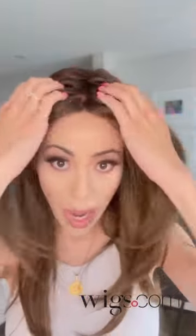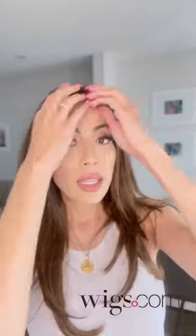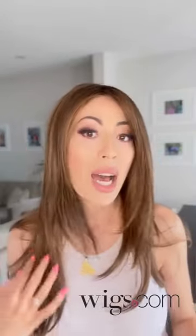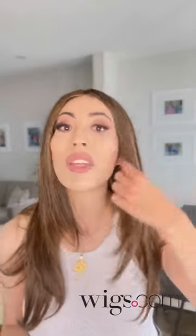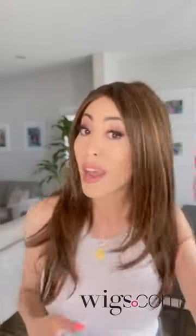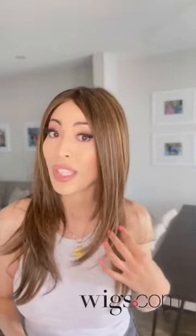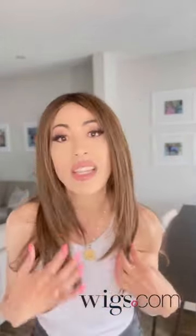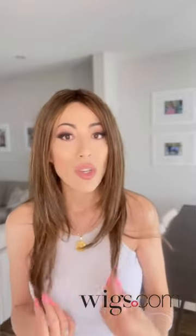It's going to give you that realistic part line no matter how you change the hair, because it does have that mono top lace front. I love the volume that it has. I naturally have very thin hair, so even if my hair was this long I would never be able to get this kind of volume. I love the layers in it — it just gives it that extra oomph. The color is hazelnut.